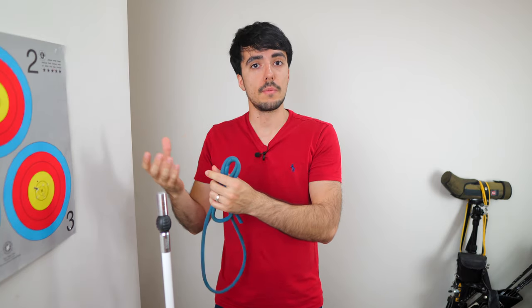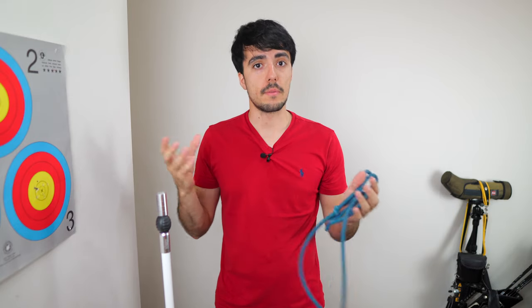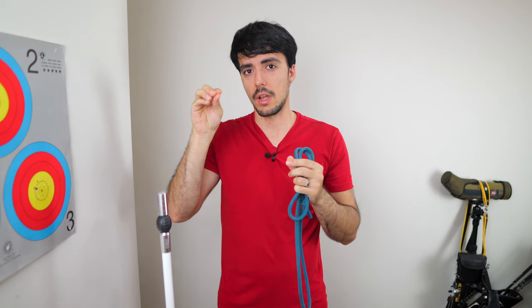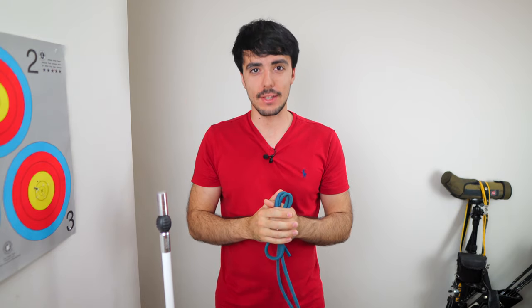I hope this video has been useful to Srishti and to everyone watching at home. You've clearly improved massively already by working on your own, and I'd love to see your progress in a month or two. As always, thank you so much for watching — if you liked the video, smash that like button, and I'll see you in the next video.